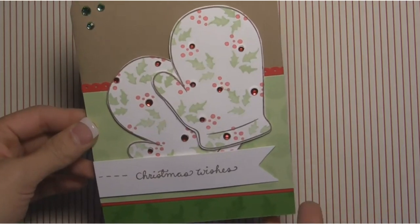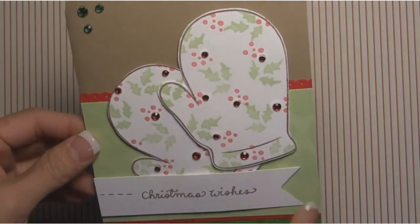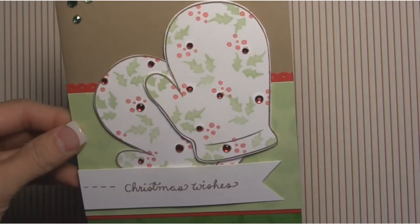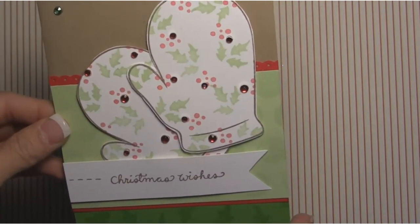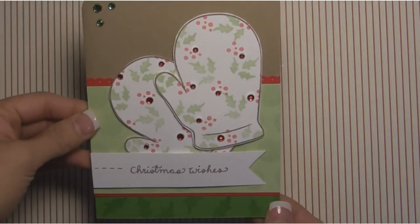We have it whimsical yet it still has the classic Christmas colors, and as you can see we've used the new stamp, the large mitten, and we've decorated it. This is a really fun one because you can personalize it and customize it to whatever suits your style and also whatever kind of stamps you have. So we're going to get started on creating this card.